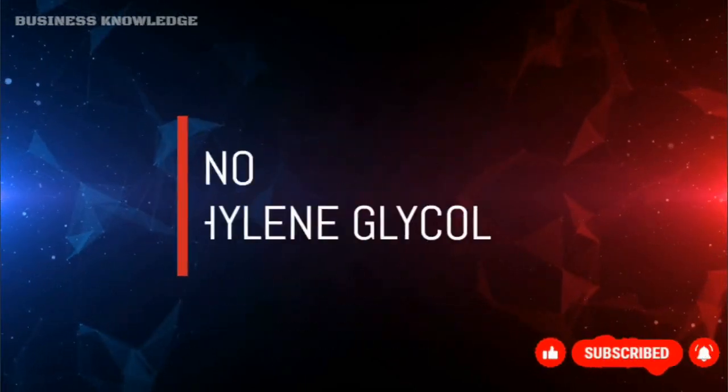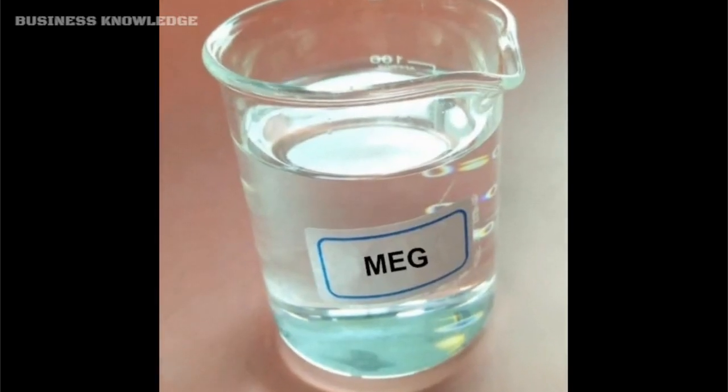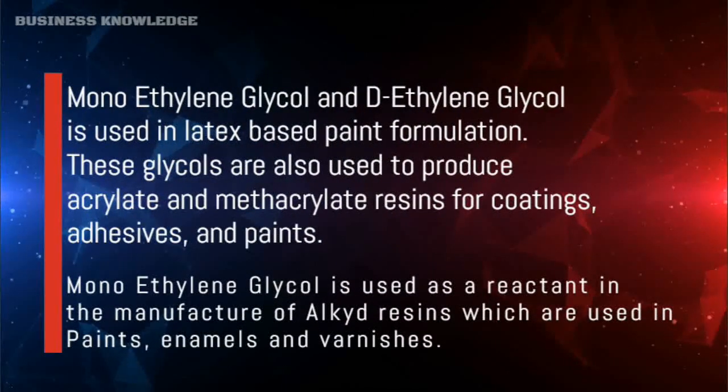Monoethylene glycol (MEG) and diethylene glycol (DEG) are used in latex-based paint formulations. These glycols are also used to produce acrylate and methacrylate resins for coatings, adhesives, and paints. Monoethylene glycol is also used as a reactant in the manufacture of alkyd resins, which are used in paints, enamels, and varnishes.